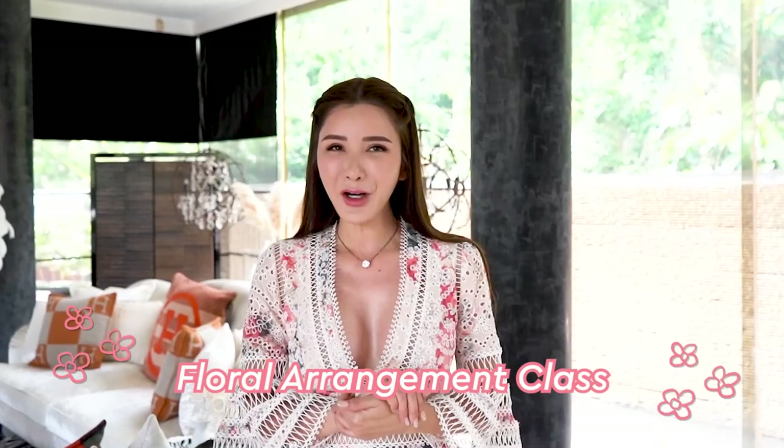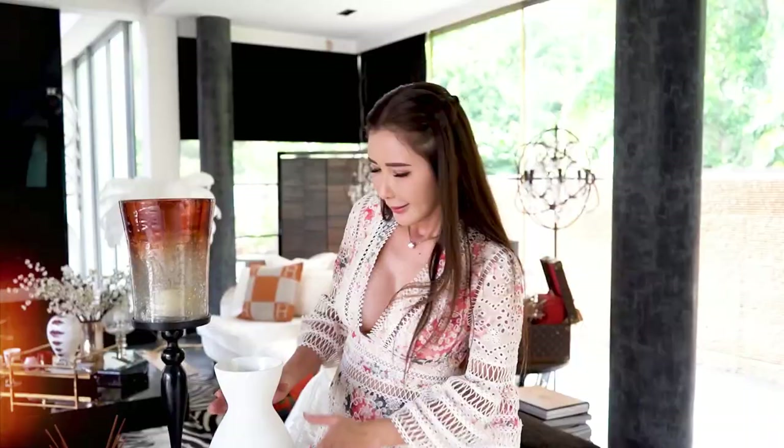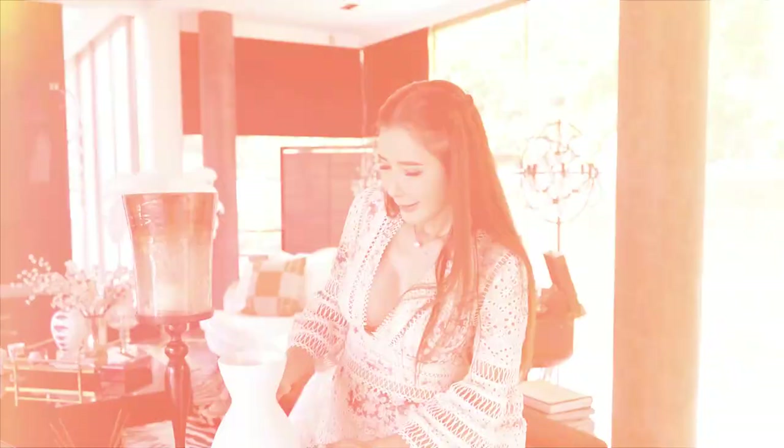Previously I have learned Ikebana floral arrangement, but I have not learned the western style of floral arrangement. I feel that floral arrangement — you don't really have to spend a lot of money on the containers or the vases. Today we are going to find something around the house that we have existing, because I feel that if you are actually creative enough, you can totally whip up something really gorgeous with what you have at home.